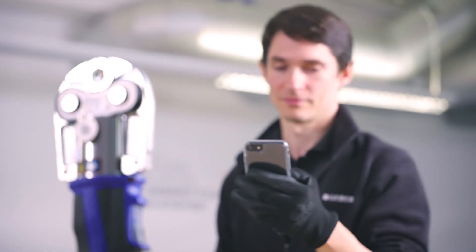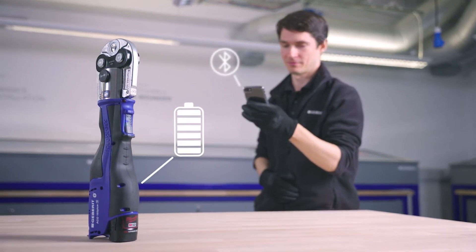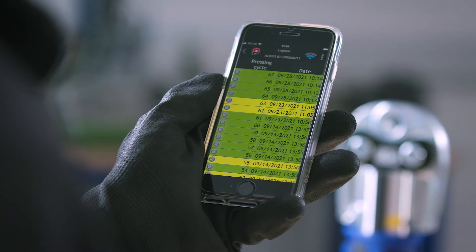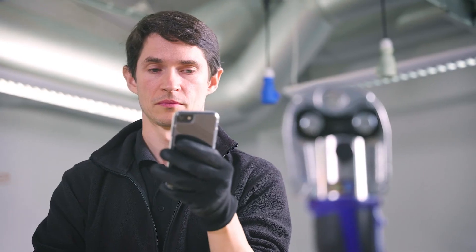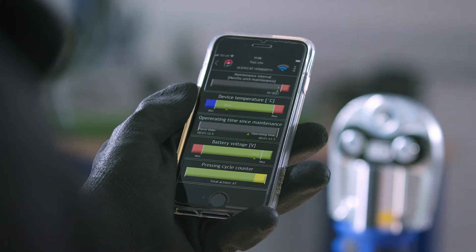All new pressing tools come with a Bluetooth interface, which enables you to connect the tool to an app, enabling you to download the logbook to view all your completed presses. The app also allows you to check the current status of the tool and will notify you when calibration is due.